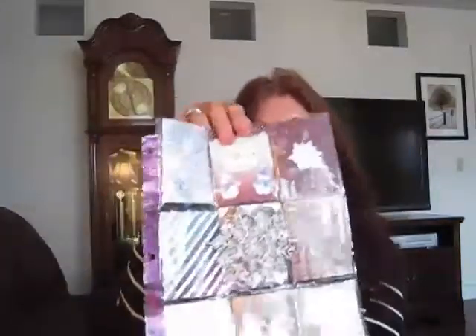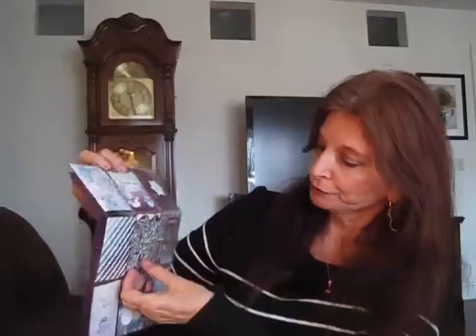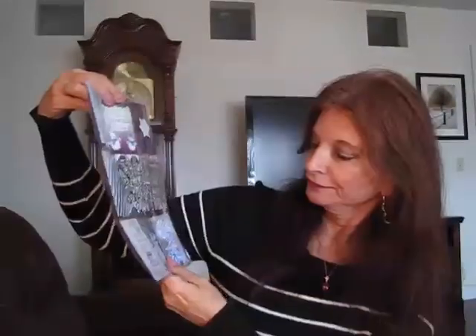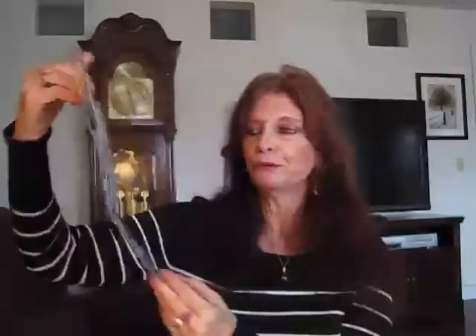Some pretty washi tape — I don't have any of that. That is so pretty. I hope you can see it without a glare. Some pretty paper, and there's a snow one, a pretty flower. I like this paper. She's got a pretty snowflake here, 'Warm Wishes.' It looks like she fuzzy-cut out a couple of snowmen and some snowflakes.